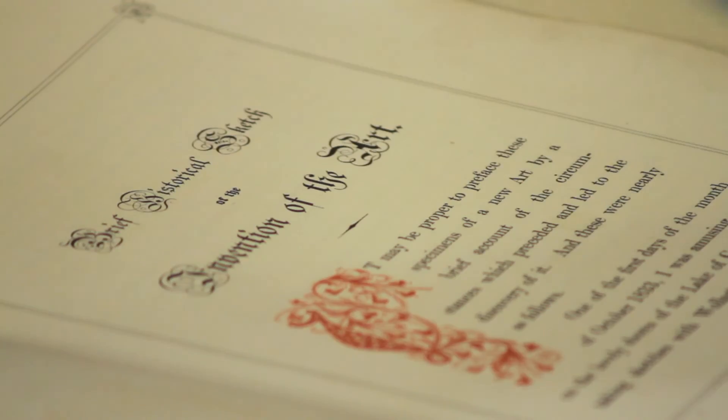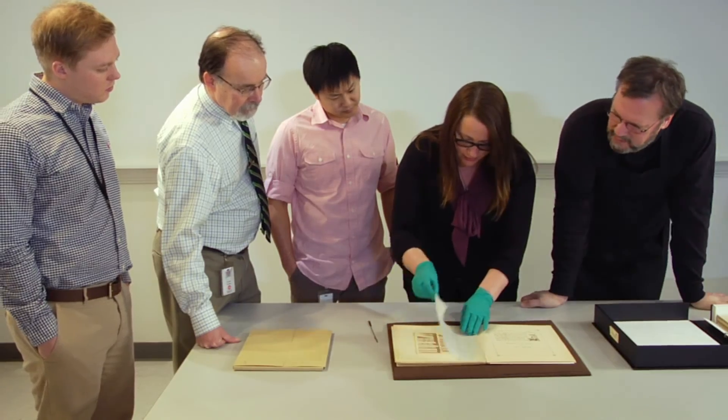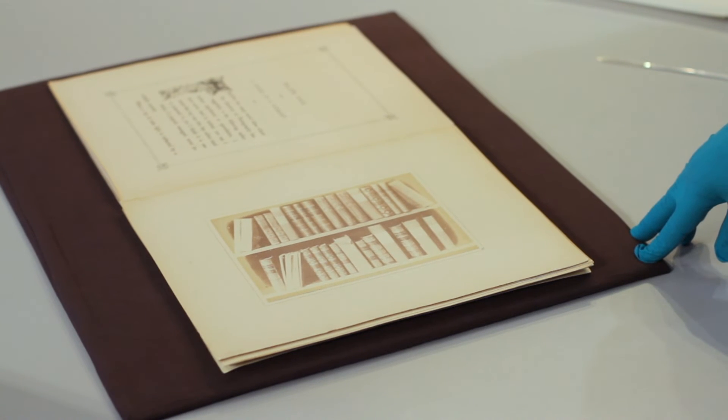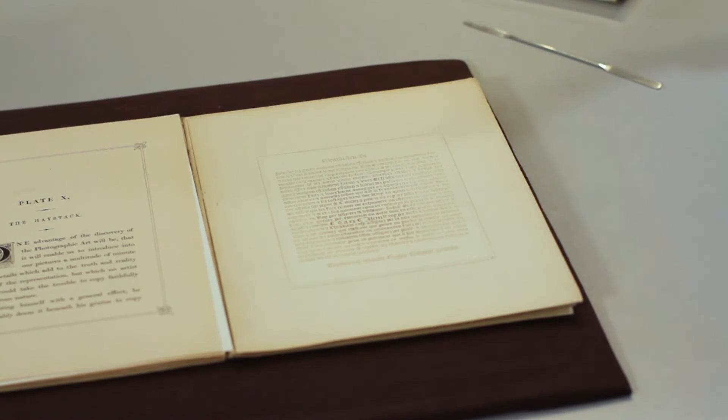The Pencil of Nature contains text explaining Talbot's process and salted paper prints, mostly showing Talbot's home at Laycock Abbey. Each of the photographs is meant to display one of the various uses of photography. Talbot is showing the reproducibility of the photograph, which really became one of the most important aspects of the medium.